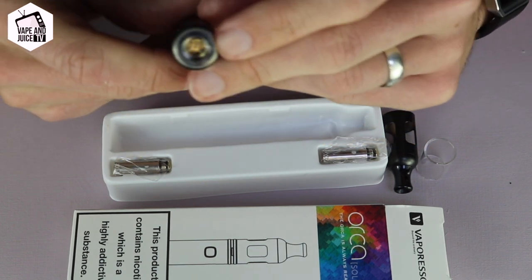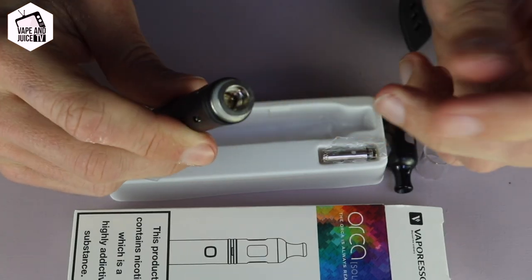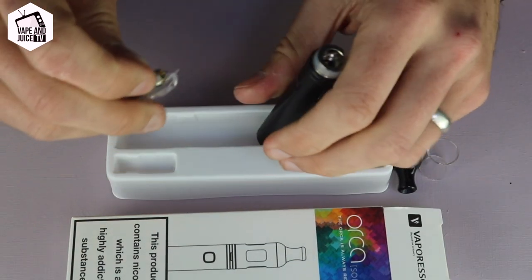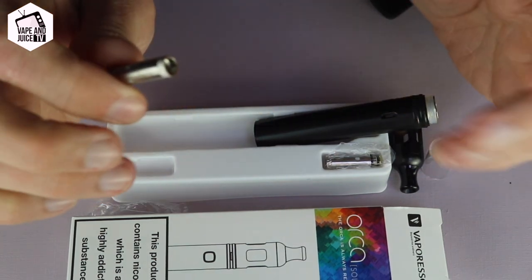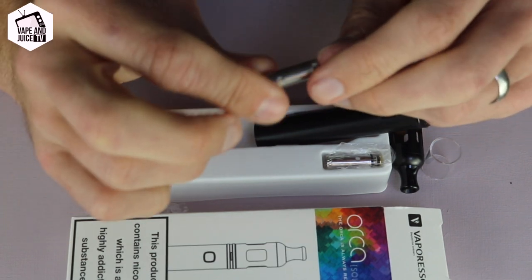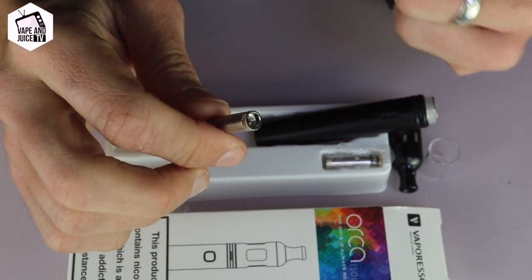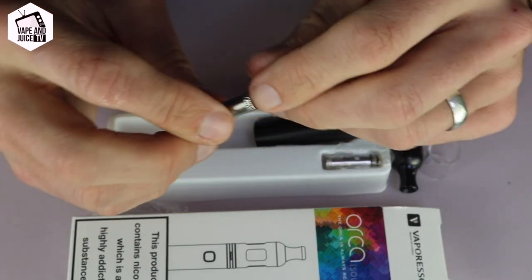So the coil — I'm going to zoom in here — the coil goes straight down the hole there and screws into place. It's easier to do without liquid in it. There are a few different types of coils you can get. This particular one comes with a 1.3 ohm coil. The ohms relate to resistance — it basically means how much power can get to the liquid, affecting cloud size or draw ease.